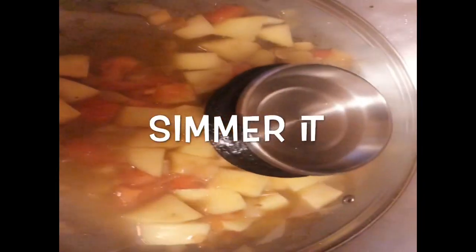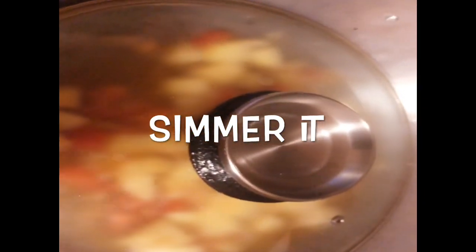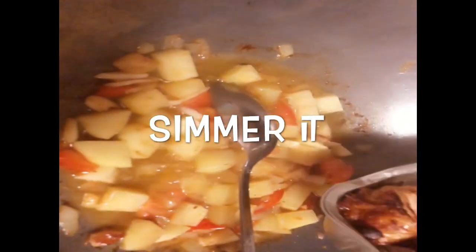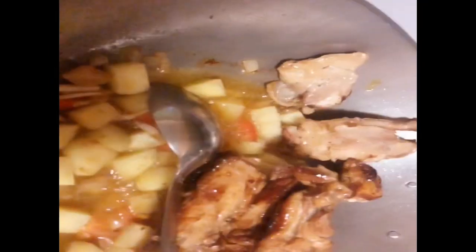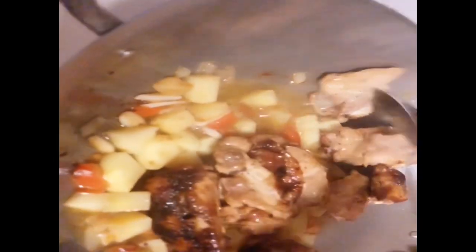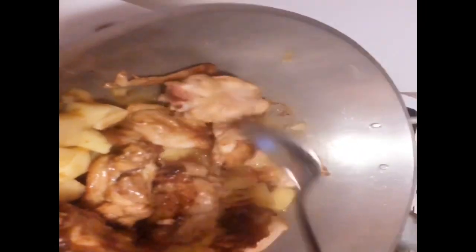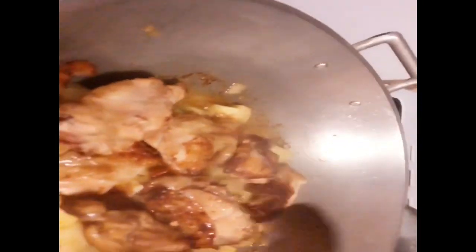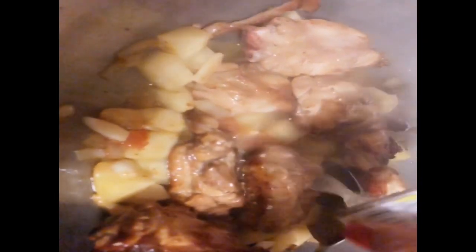I'm gonna cover it and simmer it for two minutes. Once it's boiling well I'm going to add the chicken back in and give it a little stir. As the potato is cooking, the chicken will cook at the same time.